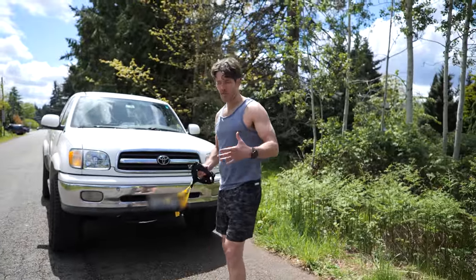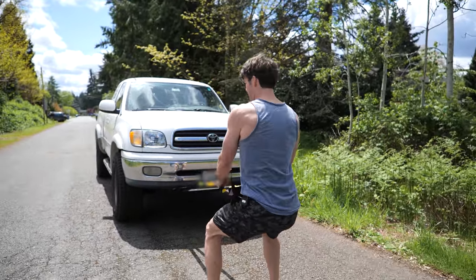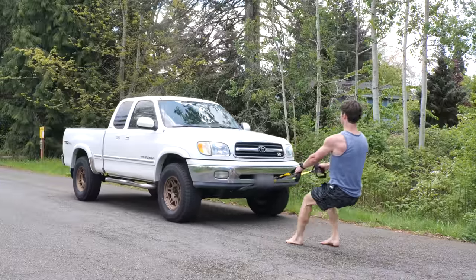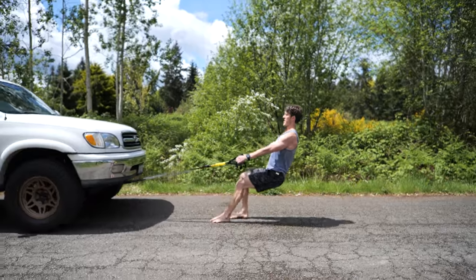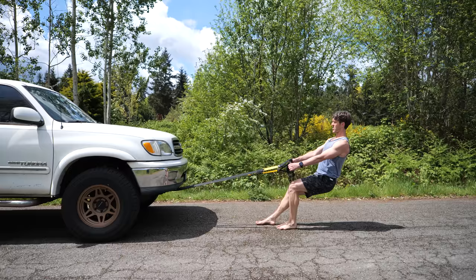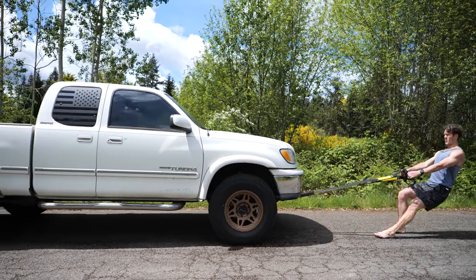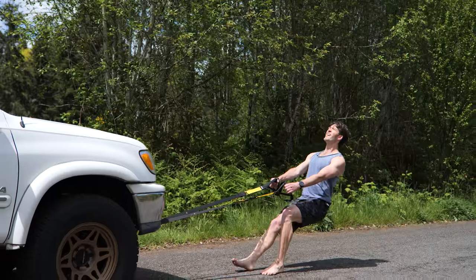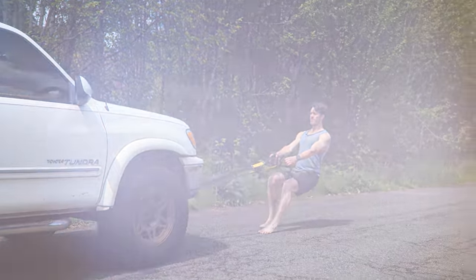I'm not an expert in this area, but just to show you the form — you want to get nice and low. You're not arching the back, and the movement at first is all quads. The knees-over-toes approach applies well here. I don't know all the physiology, but this concentric contraction is good for those quads and good for the ligaments. You got the sun out — can't complain.